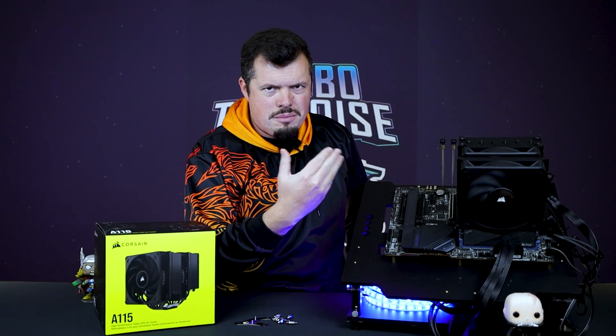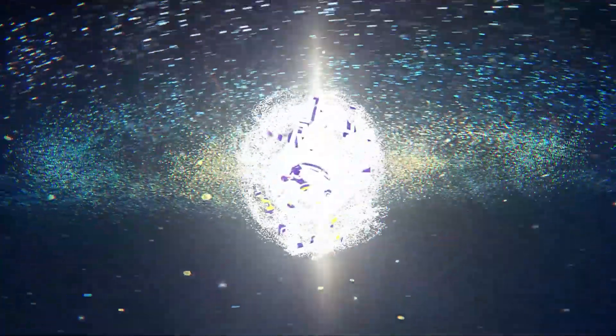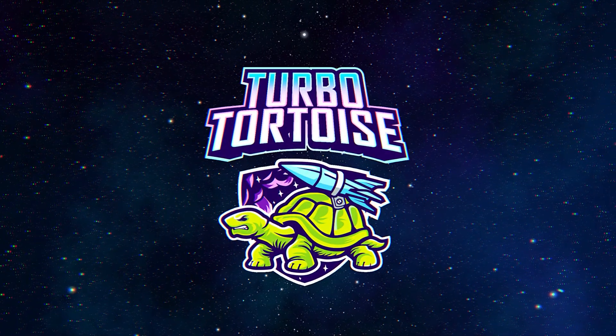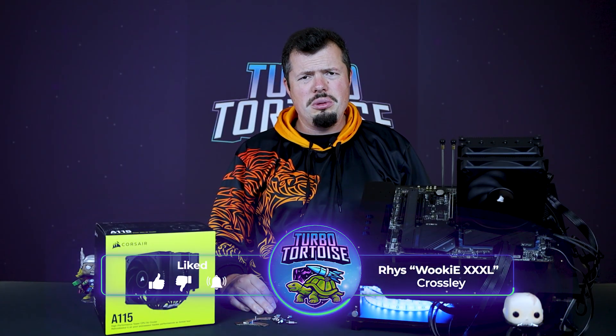This thing is so strong. Just by standing here, I'm at risk of getting a black eye. Good afternoon, welcome to TurboTorters Tech. If you're new here, I'm Ries of the 4-piece variety of Orkid XXXL.